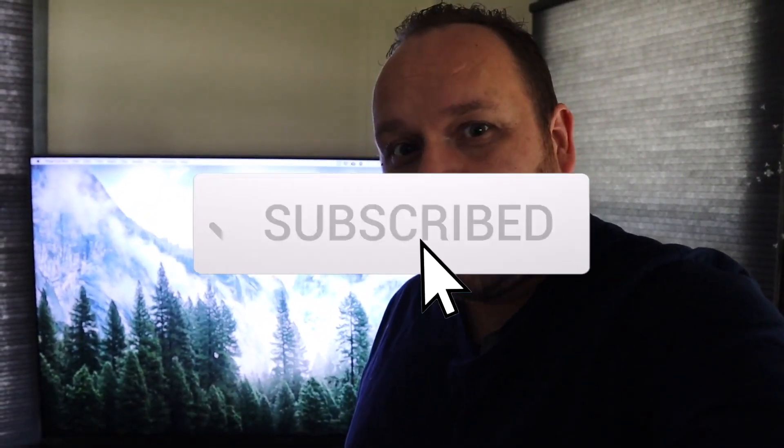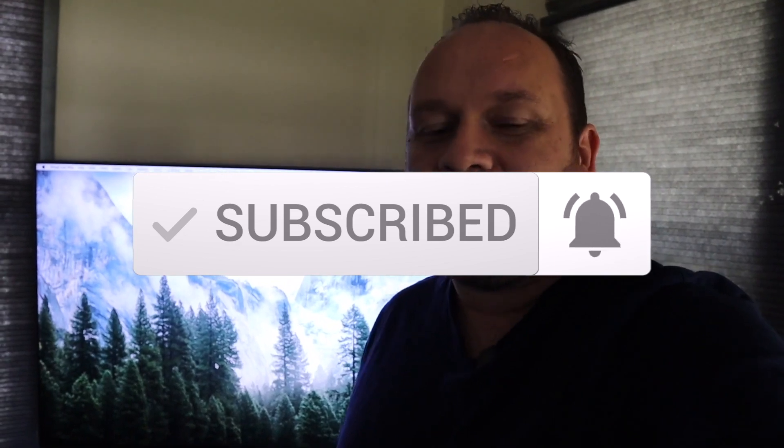Hopefully this video was helpful to you guys. If it was, go ahead and throw a thumbs up and subscribe to my channel — I make tech videos all the time and I'd love to have you back on the next one. Until then, be creative.